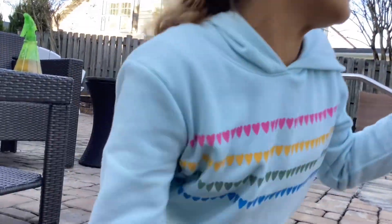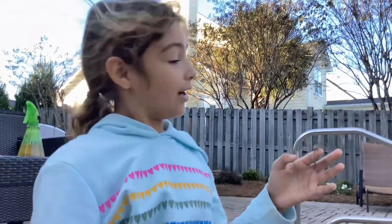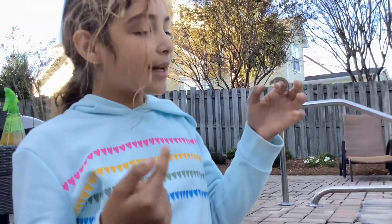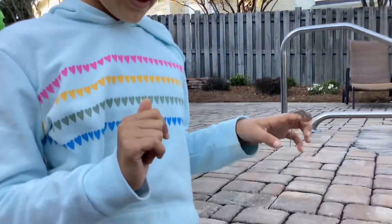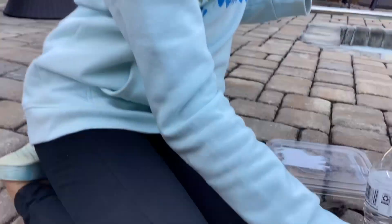Hi guys, today I have Rocket here, a lizard I just got today. She had some black stuff behind her eyes, which is usually a sign they're sick and might die. But I noticed she might need more sun, so I put her in the sun and she's fine. We named her Rocket because in her cage she would just jump, jump, jump and try to get out.